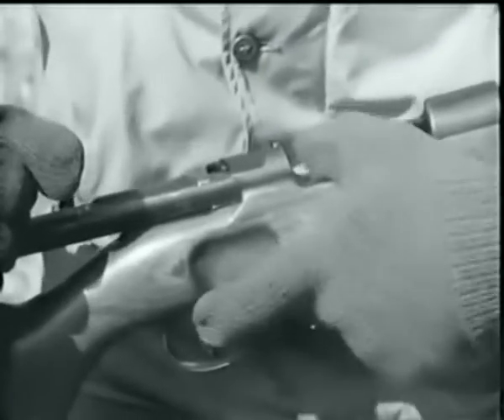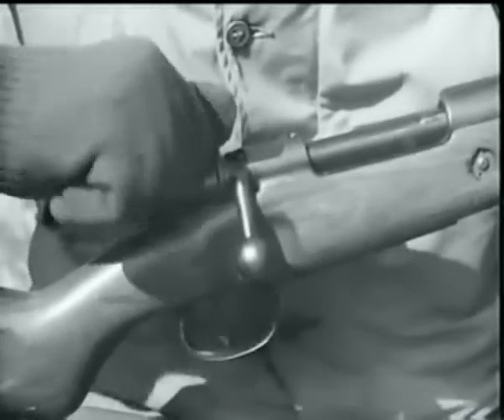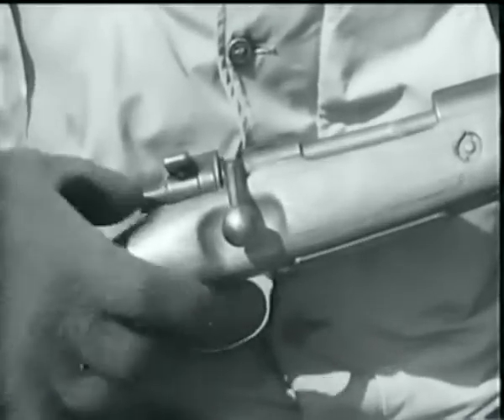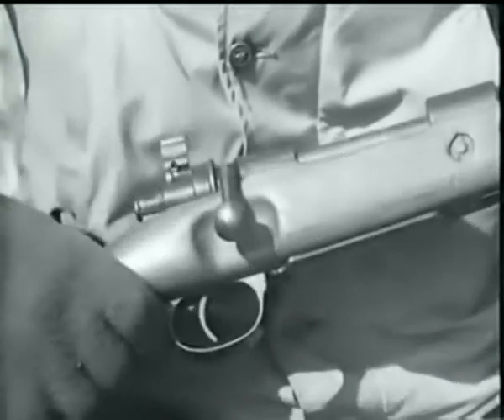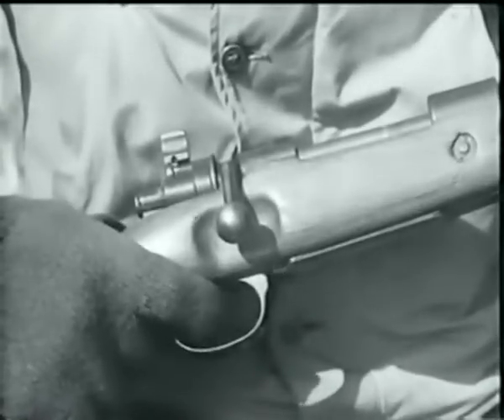To set the safety device, the piece must first be cocked. The safety lock is then turned to the right and the firing pin locked back. With the safety in the vertical position, the weapon may be disassembled by raising the knob and drawing the bolt backward.